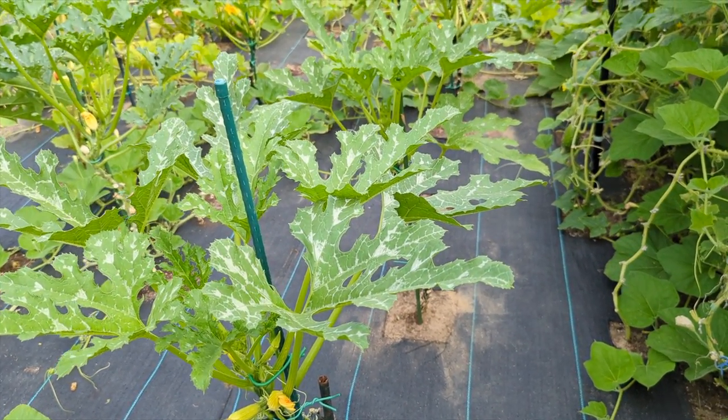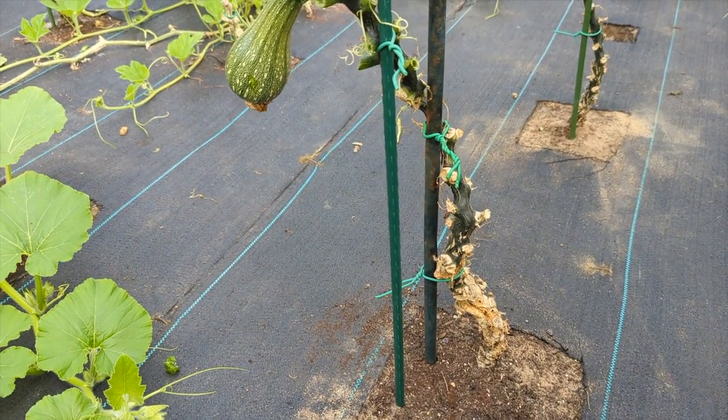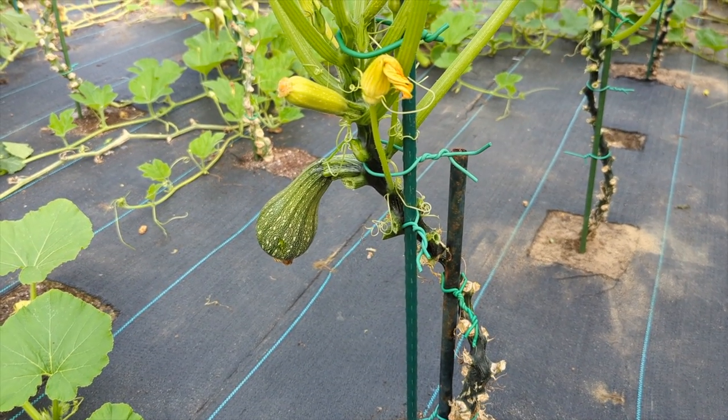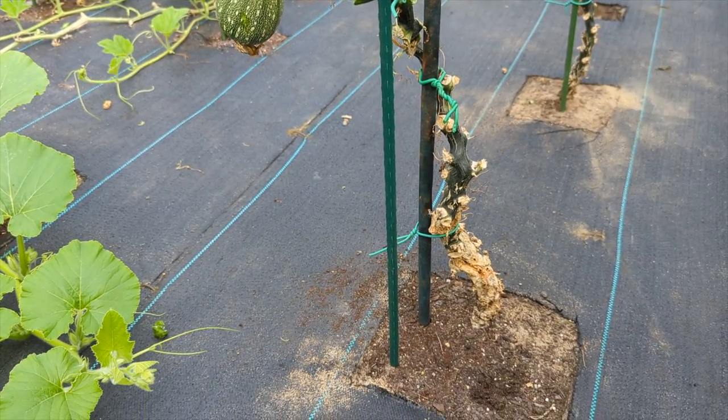All right guys, thank you so much for watching Green Tea Garden. I just wanted to show you that if you got attacked by vine borers, it's not the end. You just have to put a little extra time and work into your plant, and you'll still get to harvest many more before the season is over.